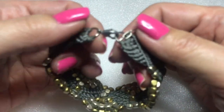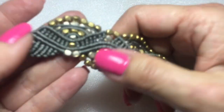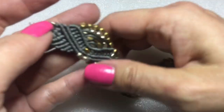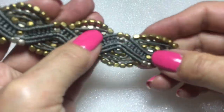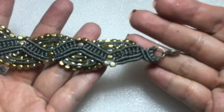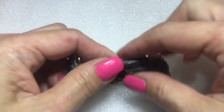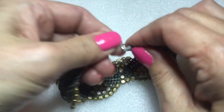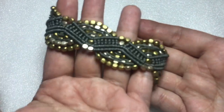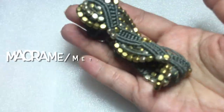Next up is this macrame bracelet — really pretty gray threading cord with all these pretty bronze beads entwined in it. It's in really good condition. It has a lobster clasp with a little extender. That's pretty too.